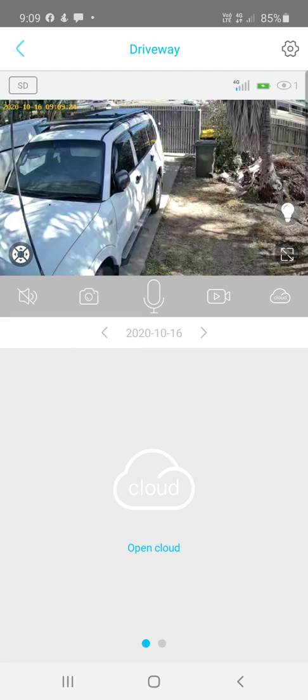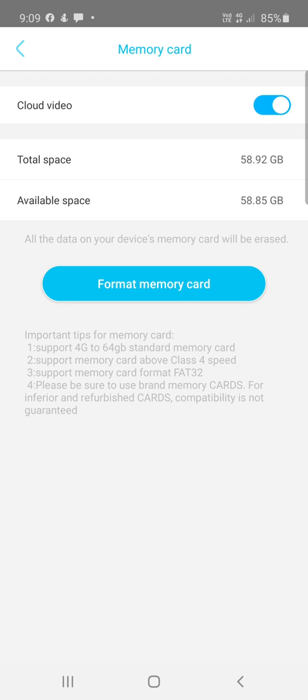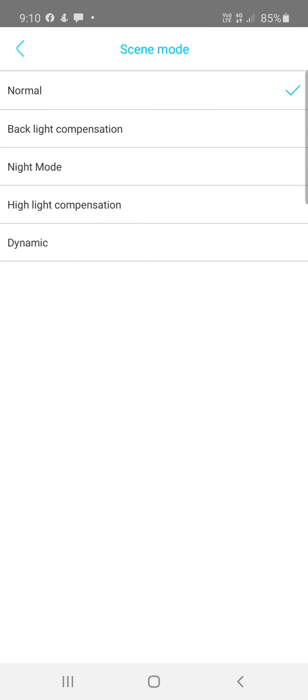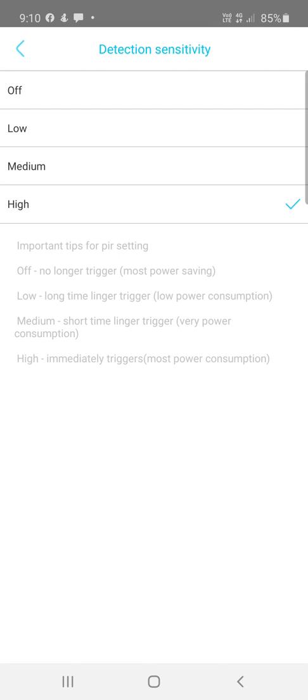Clicking the settings cog in the top right-hand corner opens camera-specific settings — important to update these for each camera. Under Memory Card, select Cloud Video if you have cloud storage, or leave it unticked if you don't. Image Flip turns the image upside down — leave it on normal unless needed. Scene Mode offers different scene types that change image quality to suit the camera's environment.